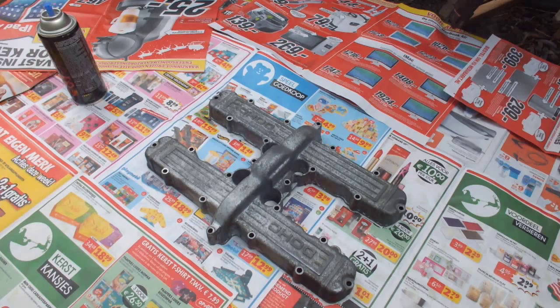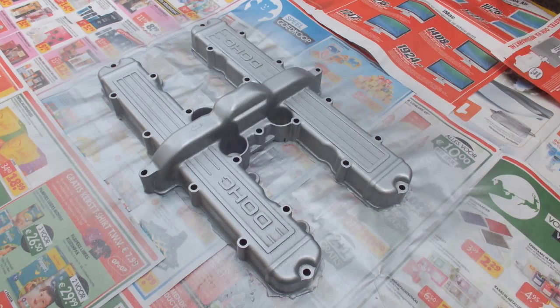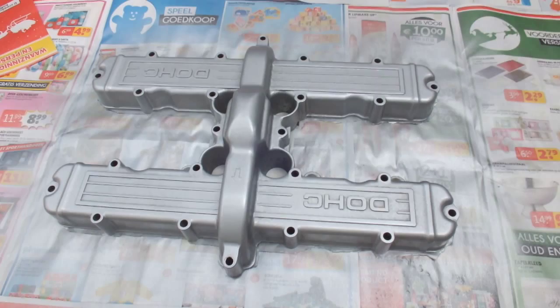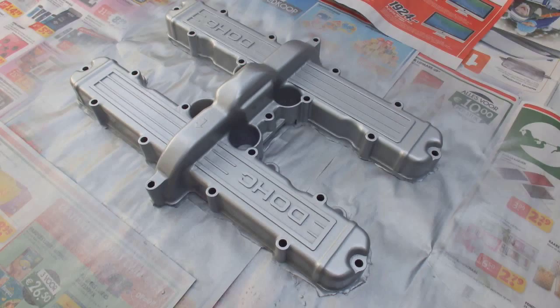Just to give you an idea, this is what it looks like after the first light coat. The interesting thing is that it covers extremely well, so you just need a little bit of paint. This is just the first coat, so I'm going to let it dry for 10 minutes as it says on the directions on the can. After 10 minutes I'll give it a second coat, wait another 10 minutes, and give it a third and final coat.